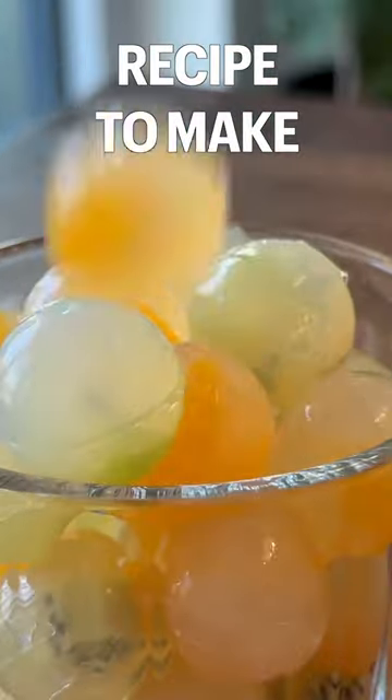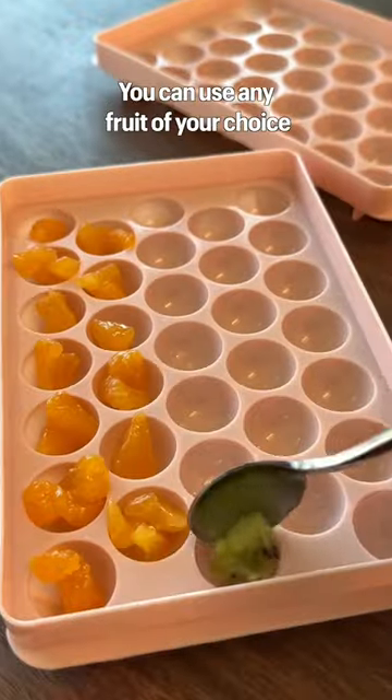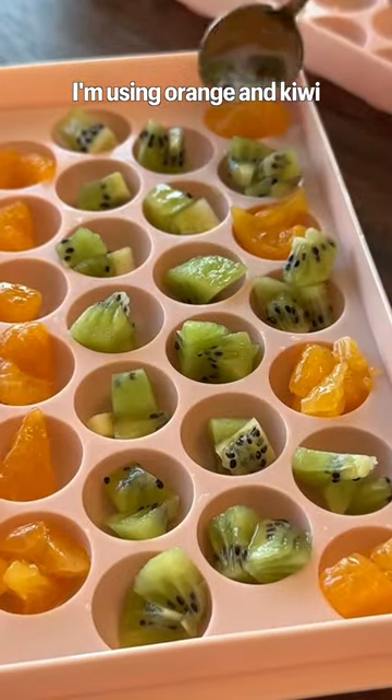Here's a super fun and refreshing recipe to make: fruit jellies. It's so cute. You can use any fruit of your choice. I'm using orange and kiwi.